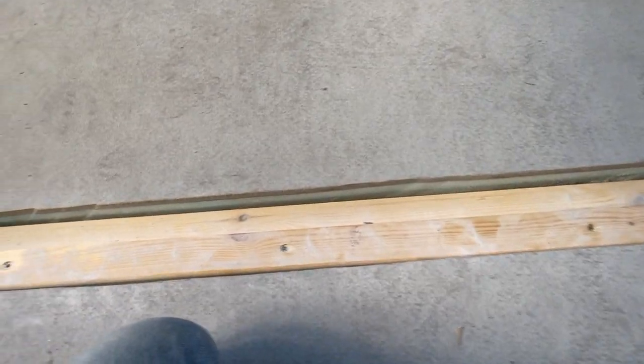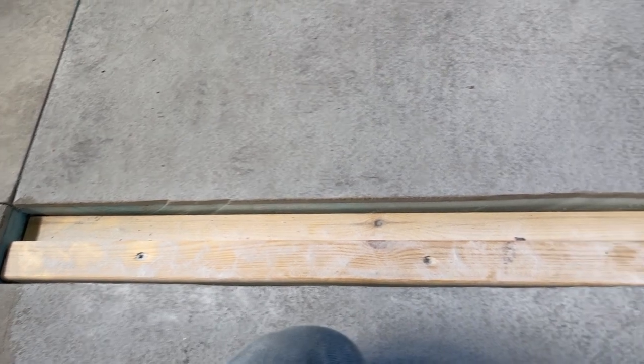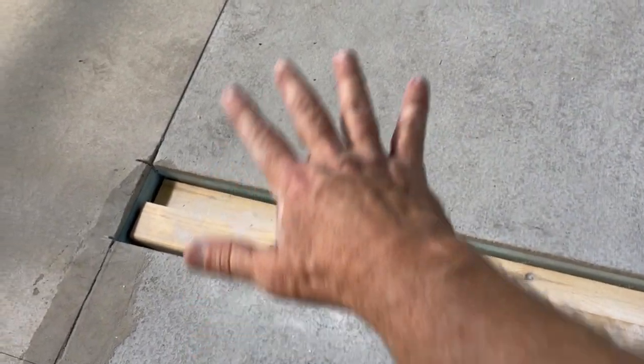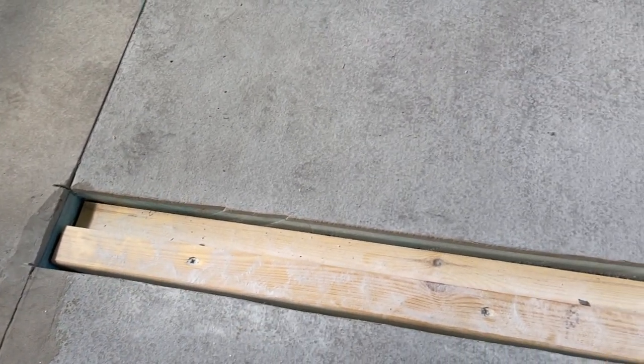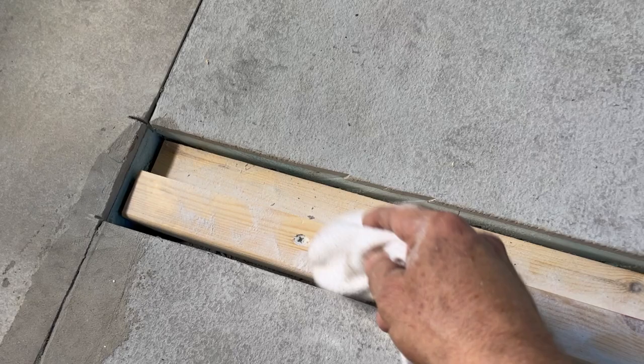Another thing I'm doing throughout my build is any place where there are cracks and crevices that will be covered up. Like right now you're looking at the subfloor, and this will be covered with plywood and then tile. I am putting boric acid.